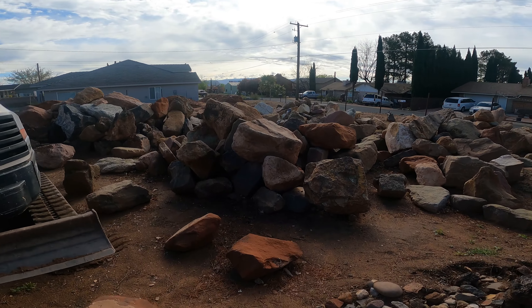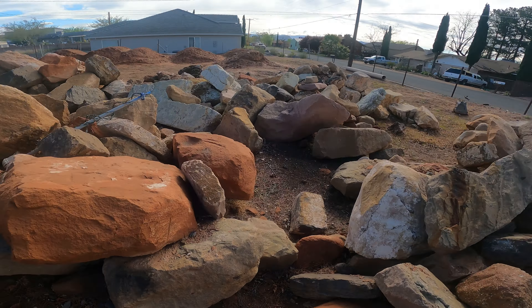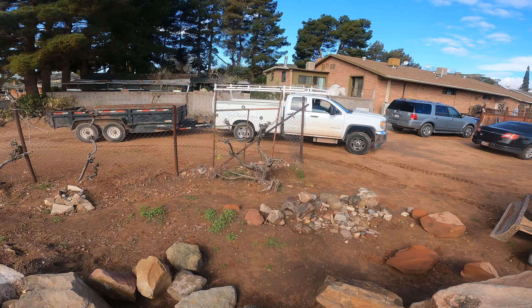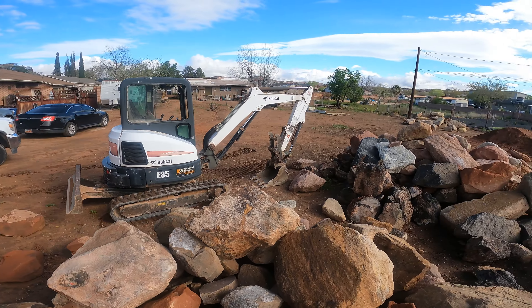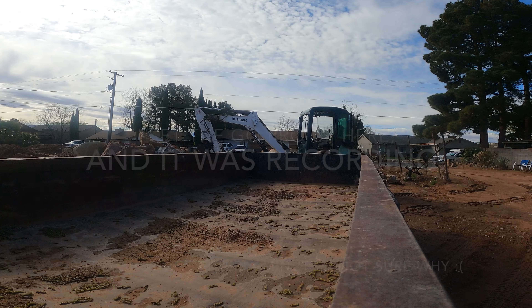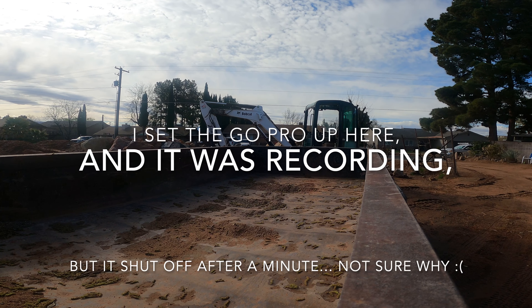Pulling into the rock yard today. This is a pile of rocks that we got — we just use them up as we go. I'm going to load up a bunch. Got the trailer pulling in, see what we've got to use here. It's going to be an adventure. We're going to load these babies up. Let's go.